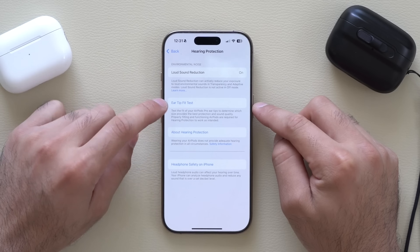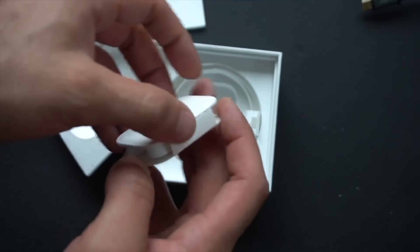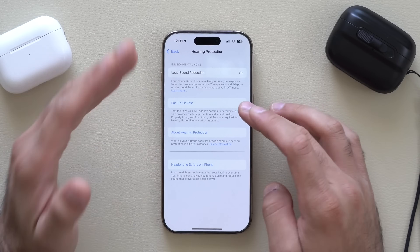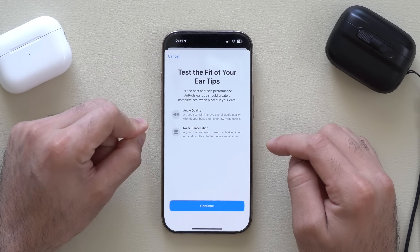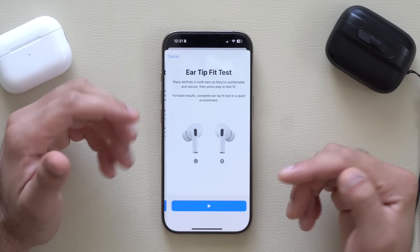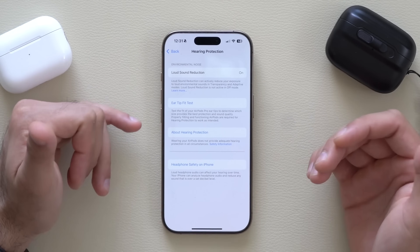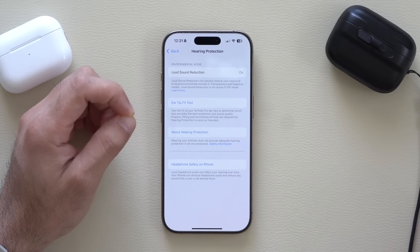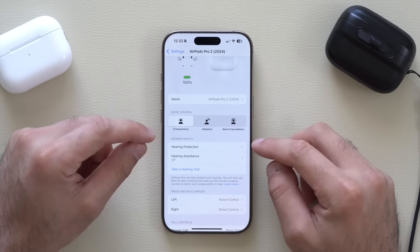Below that is where you can run the Fit Ear Test. Out of the box you have access to four different silicone tip sizes — extra small, small, medium, and large. If you think the AirPods don't sound good, run the fit ear test and use the internal microphones to check for sound leakage. Follow the on-screen instructions — it plays sounds and gives you a green light when they're good. It's also okay to mix and match silicone tips between ears if needed.